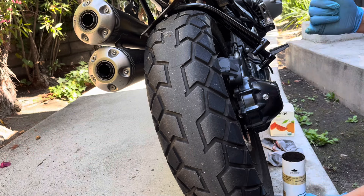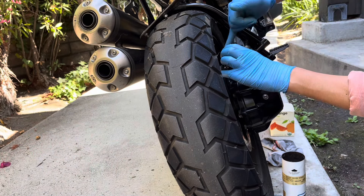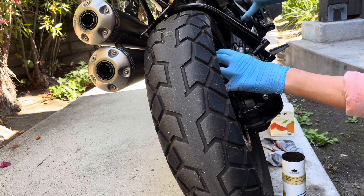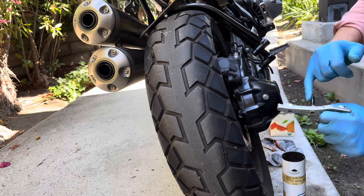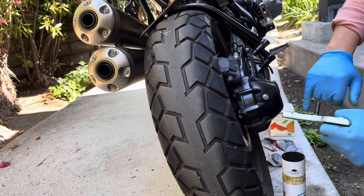Now that the caliper is cleaned up — your bracket is clean, the pad spring — I'm going to apply some silicone based grease to the slider pins and reassemble the caliper.